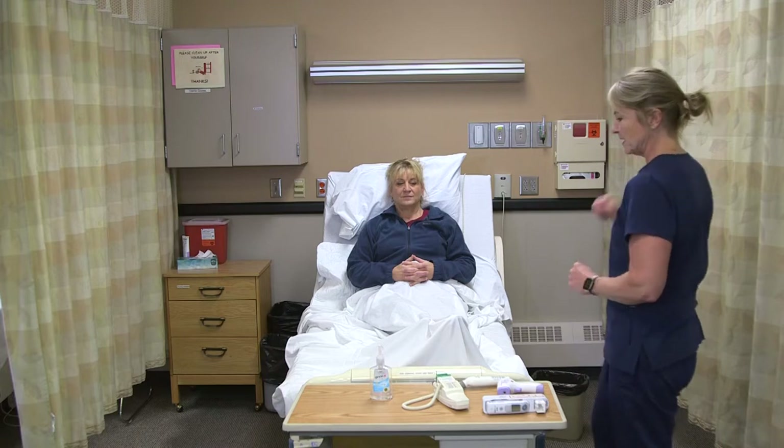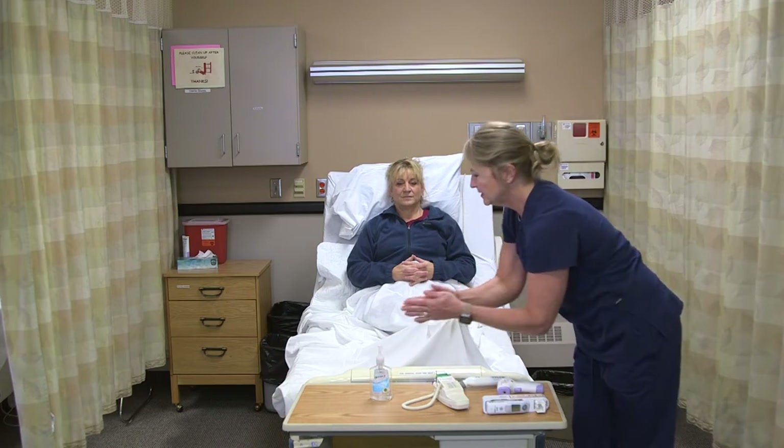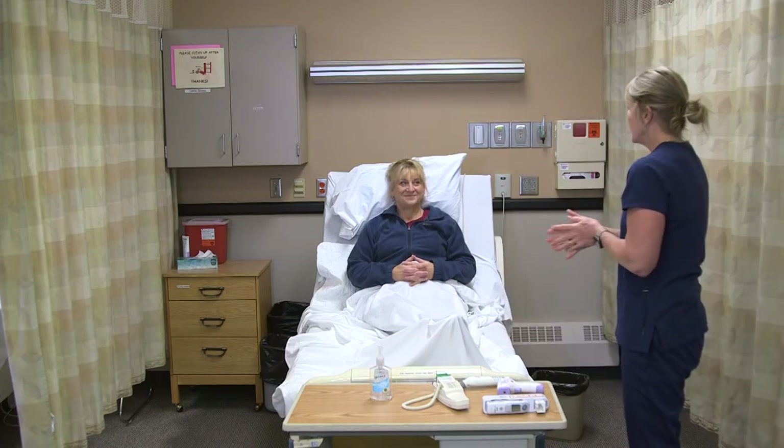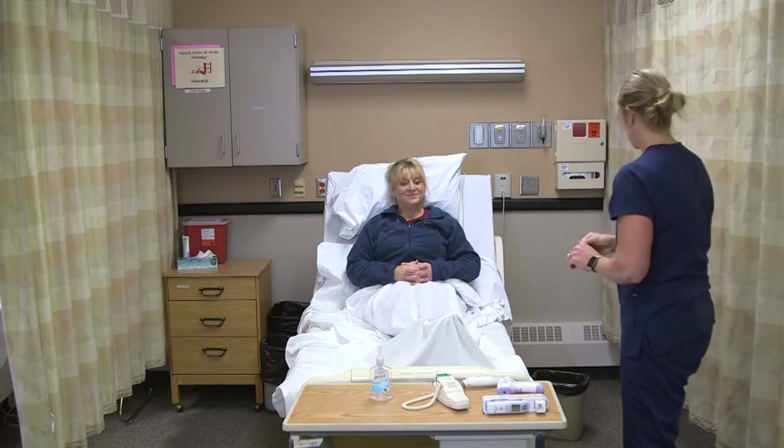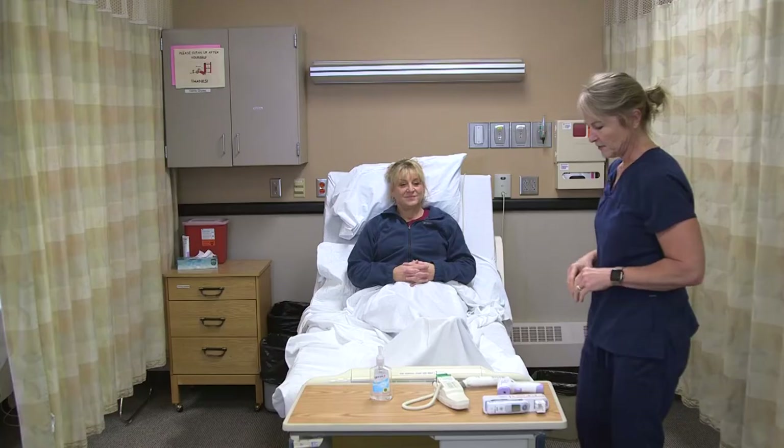I have my thermometer. I'm going to knock on the door and wash my hands. Good morning Annie, I'm Ira, I'm your CNA. I'm here to take your temperature — is that okay? Make sure the curtain is closed so we have privacy.